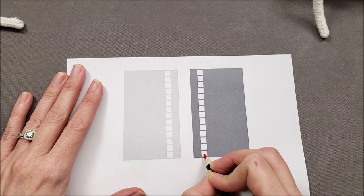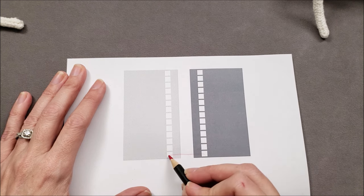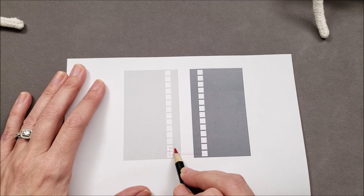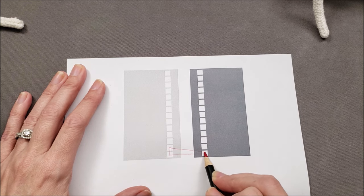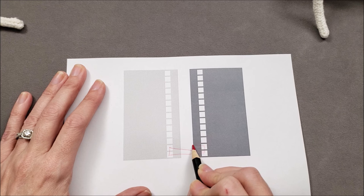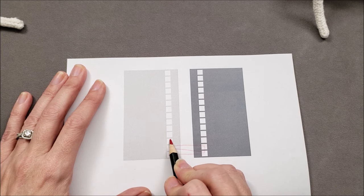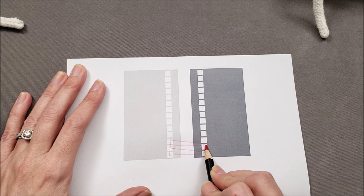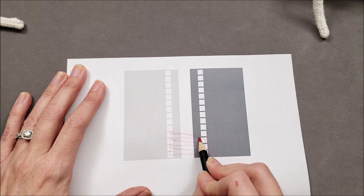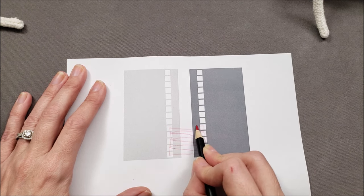We start in this first space and go straight across to the first space on the other side, and then up one space. We'll go back across this seam to the space that our yarn has already occupied, and then up one. Across the seam to the space that the yarn just occupied, and up. Across the seam to the space that the yarn just occupied, and up. And so on until we reach the top of our seam and our two fabrics are joined together.